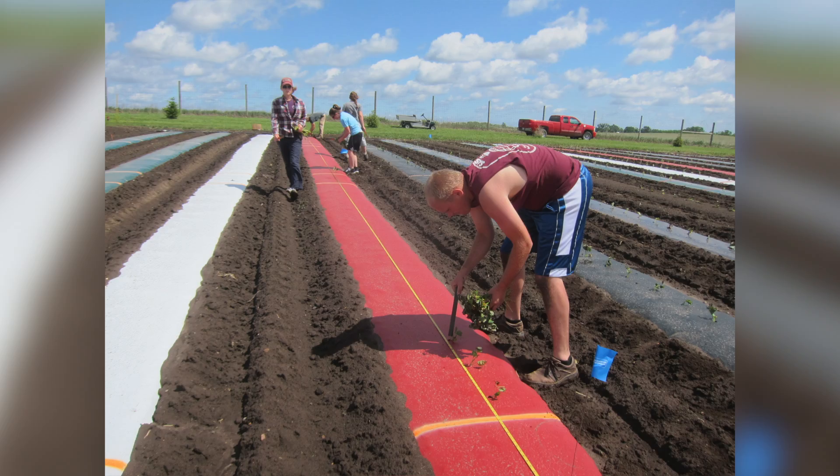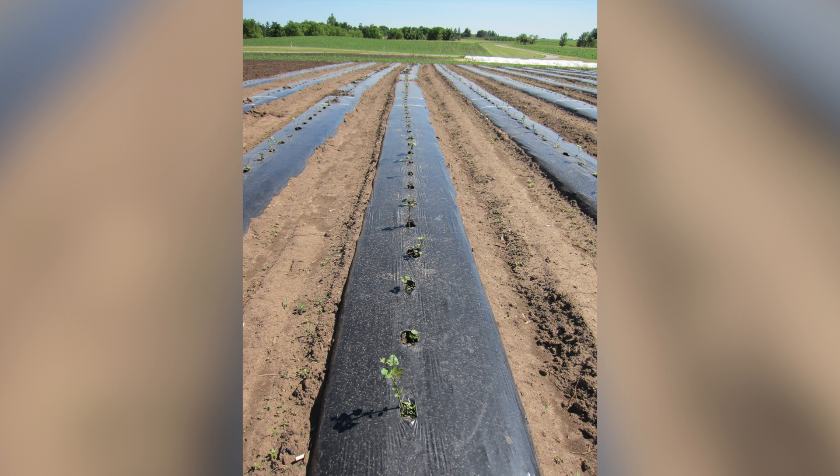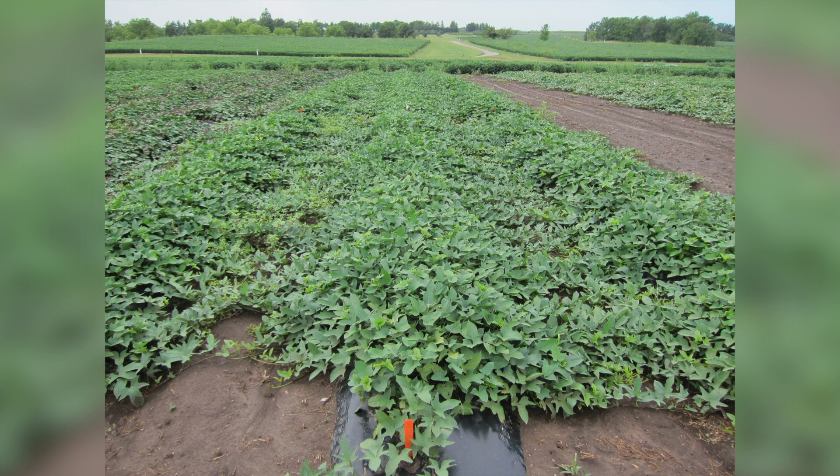Sweet potato tuberous roots need warm soil conditions. In Iowa and other northern climates, the soil is pretty cold even in the beginning of spring. Using black plastic mulch could be one way to elevate the soil temperature so that the growth of the sweet potato roots happens quickly and appropriately, and the sweet potatoes size up well.